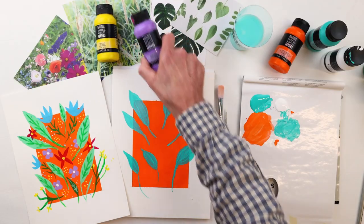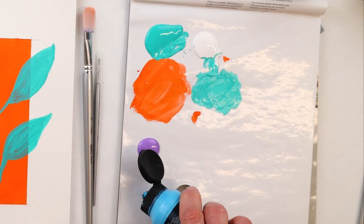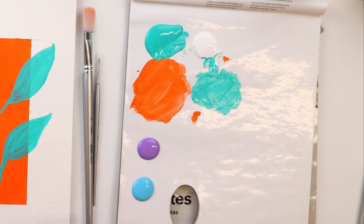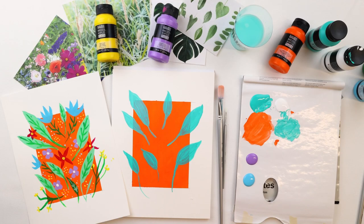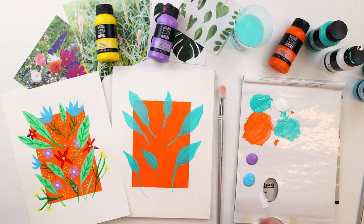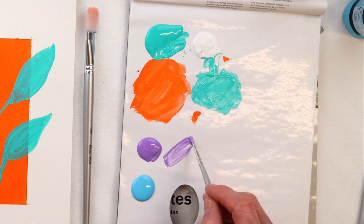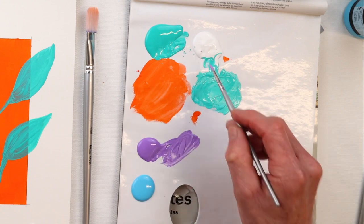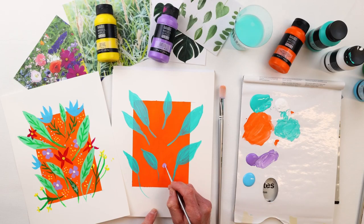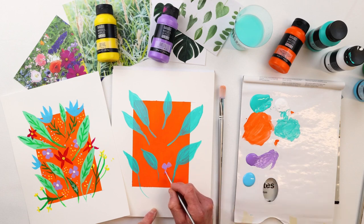For our other flower shapes we're going to use brilliant purple, so we'll put a little bit of that out on the palette, and we're also going to use light blue permanent. We've already got white out so that's fine. I'm going to use a smaller brush now — the round number 1. I'll pick up a little bit of white and brilliant purple just to lighten it up a little, and we'll come in with some of these shapes — sort of rounded forms, almost like a four-leaf clover shape.